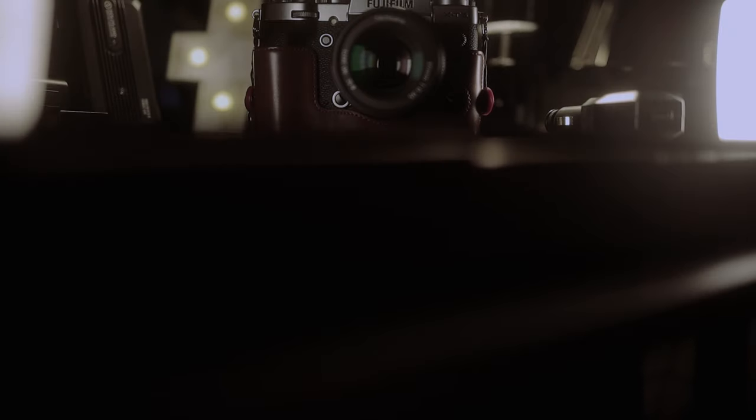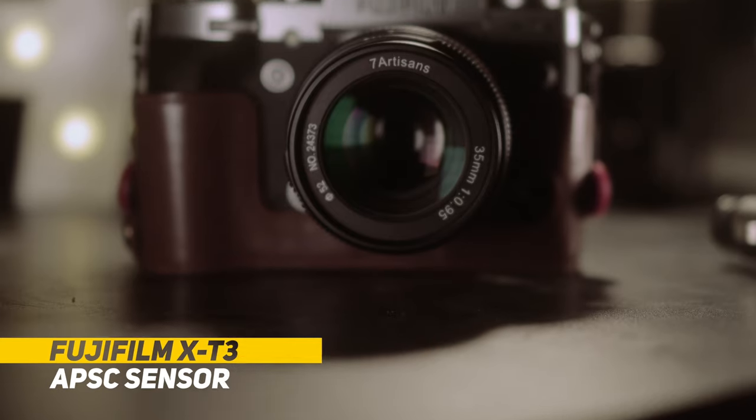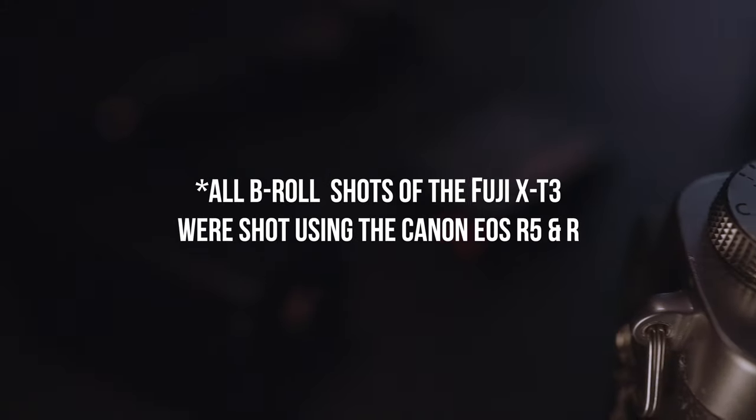Today I want to talk about a camera that I have been using now for well over two years — the Fuji X-E3. Just as a quick disclaimer, all the videos and photos that are in this preview are shot using the Fuji X-E3 unless stated otherwise.